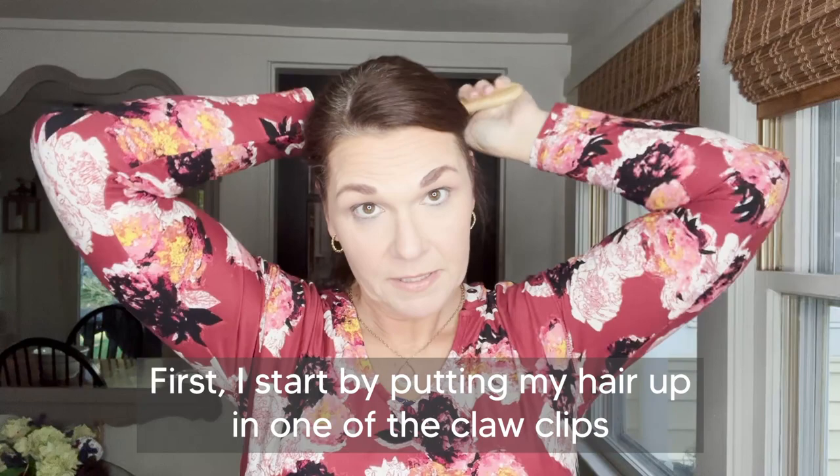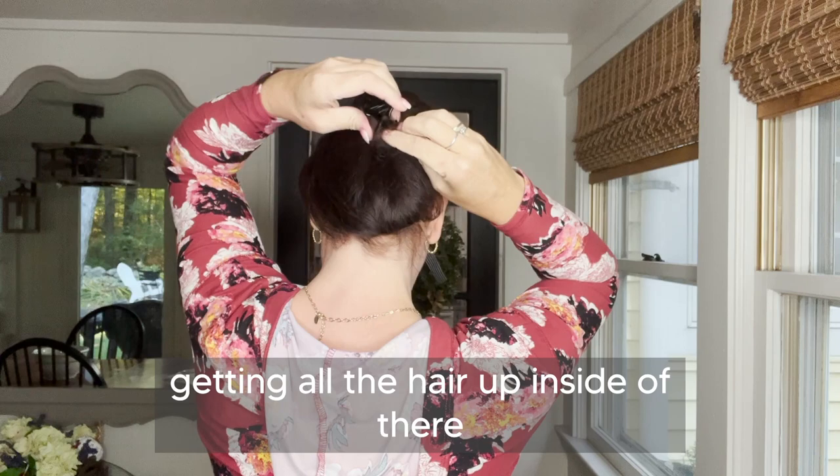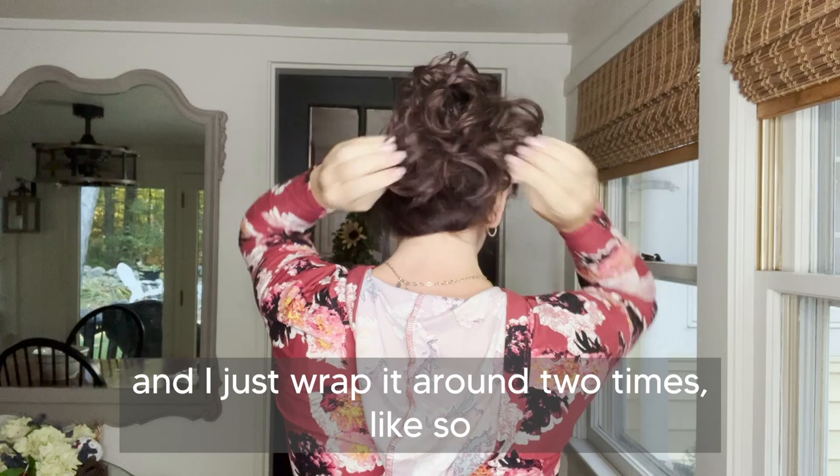First I start by putting my hair up in one of the claw clips. I just twist the hair, then I take it and put it right in, getting all the hair up inside of there. Then I take my messy bun and I just wrap it around two times, and I'm all set.